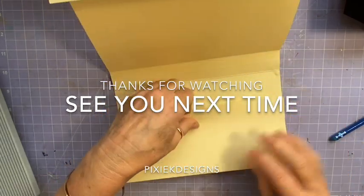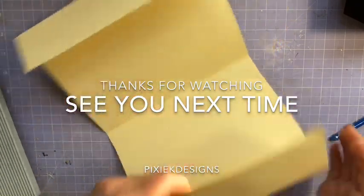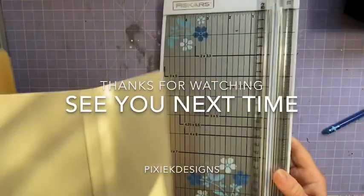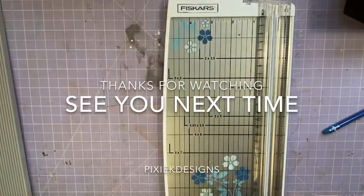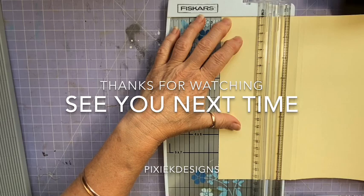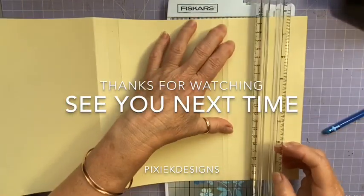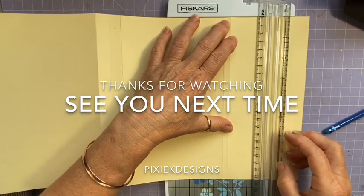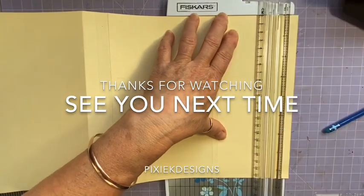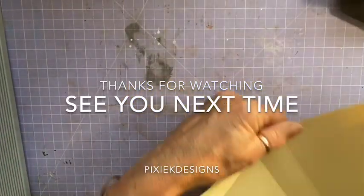I like making these — I don't know why. It's like the file folders, I like making those as well. I probably need to come up with something else to make. I really only want that to be about two and a half — oh don't do it like that Kate, that was close. So two and a half there — chop that little bit off.